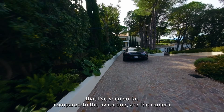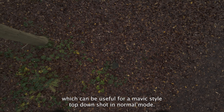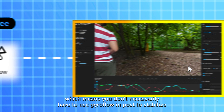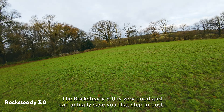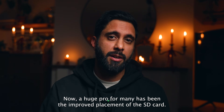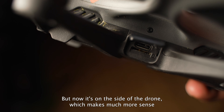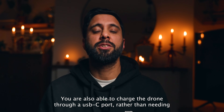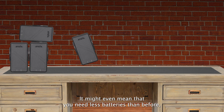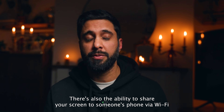Some other smaller benefits of the Avata 2 compared to the Avata 1: the camera can tilt down further without seeing the ducts, useful for a Mavic-style top-down shot. There's improved RockSteady 3.0 versus 2.0, meaning you don't necessarily have to use Gyroflow in post to stabilize - RockSteady 3.0 is very good and can save you that step. The SD card placement has moved from the horrible position between the ducts and props to the side of the drone, which makes much more sense. You can also charge via USB-C rather than needing a separate charger, and you can share your screen to someone's phone via Wi-Fi rather than needing a USB cable.